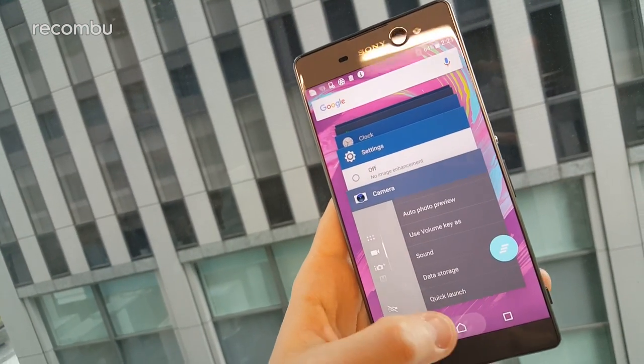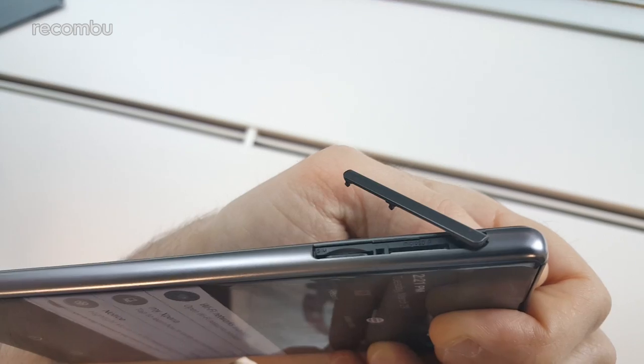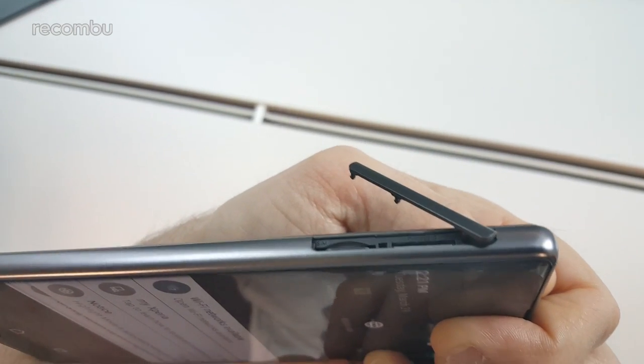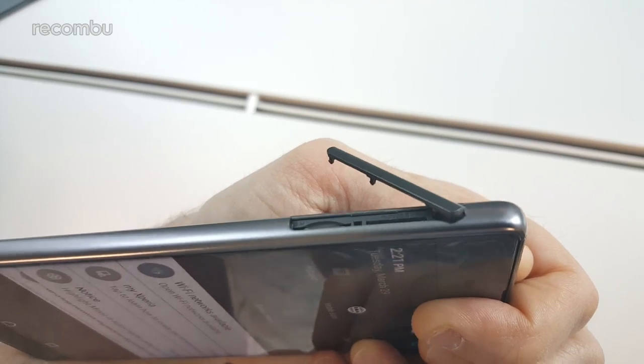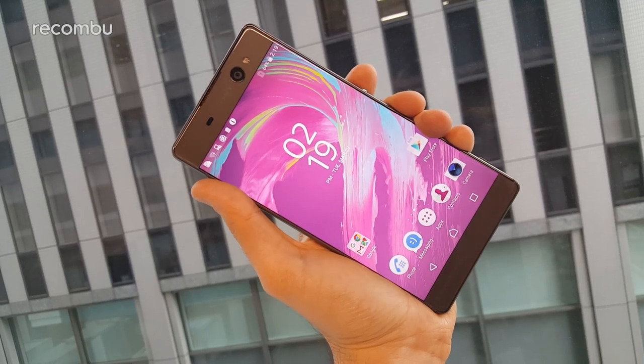As for storage, the Xperia XA Ultra packs in just 16GB of memory, but don't fret if you have a massive media collection, because a microSD memory card is supported. That's especially good news if you want to take loads of snaps using the Xperia XA Ultra's impressive pair of cameras.